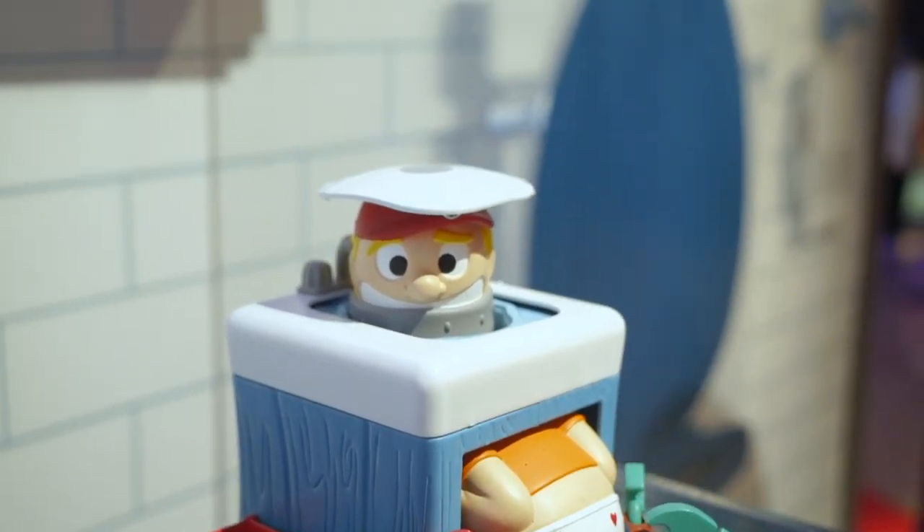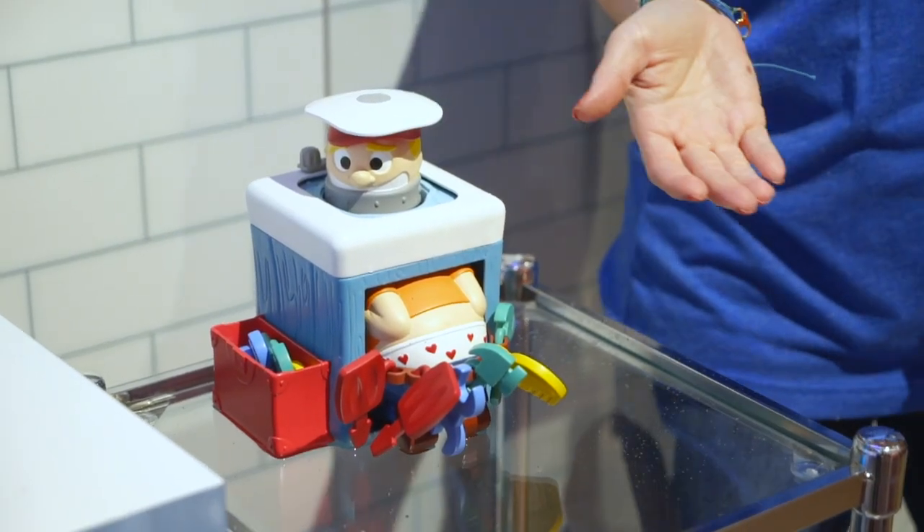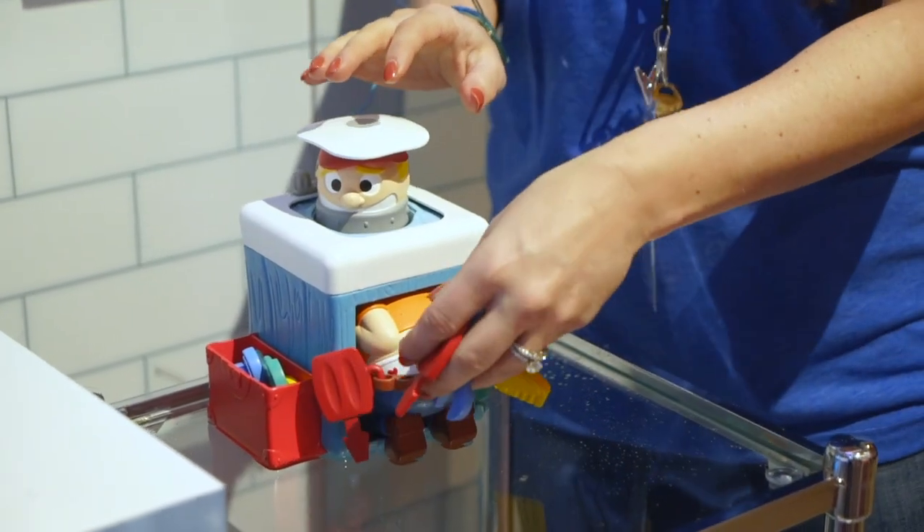But at the end, joke's on us, because he jumps up squirting a 360 water surprise at everyone who's playing. So that's Plumber Pants — it'll crack you up.